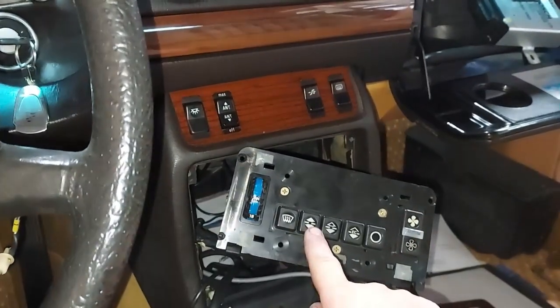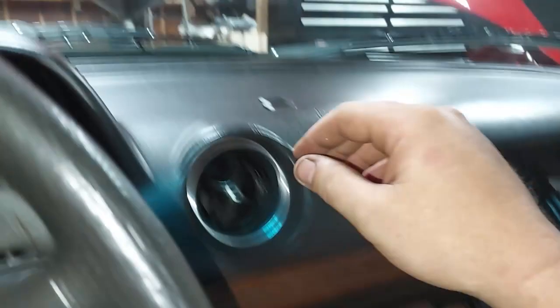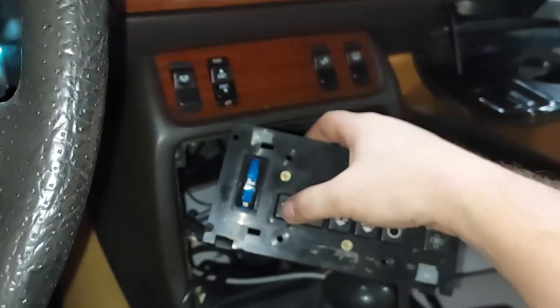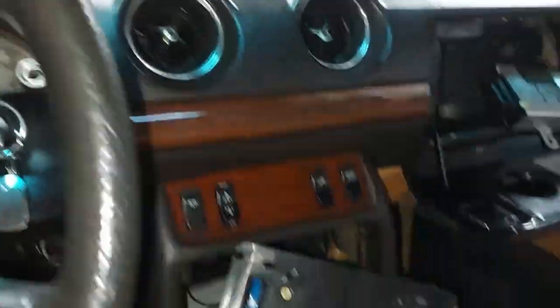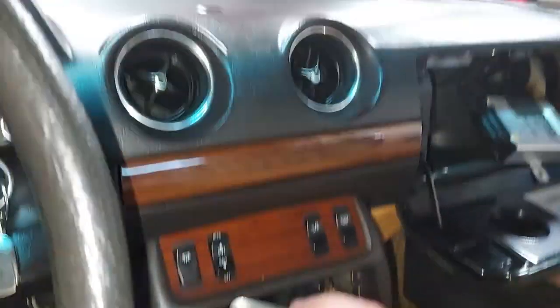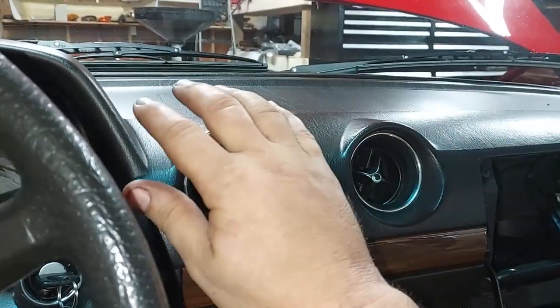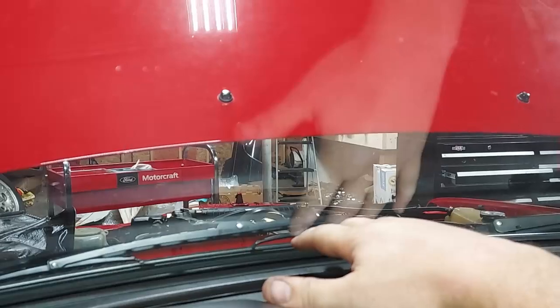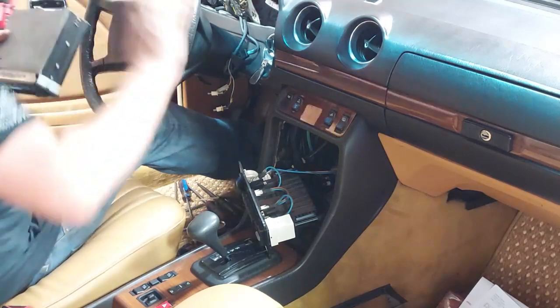If I press this button we should get center vents and defrost — yes, it's working again! If I press this it should completely close the center — correct — and we have defrost. Now back to center vent and these should open up — there we go, full center vent — and our defrost should close. Mission accomplished!